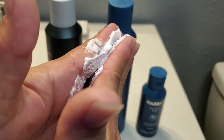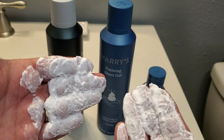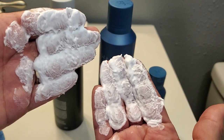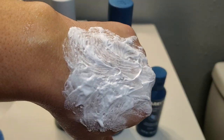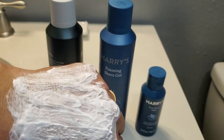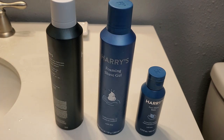It actually looks like that old-school shave gel. So if you have someone who's wanting that old-school foam, this is going to be it. It comes out like a gel and then it turns into this. You can see it has a lot more coverage, and it smells really good — I love the way this smells. I'm going to rinse that off and then show you what the post-shave balm looks like.